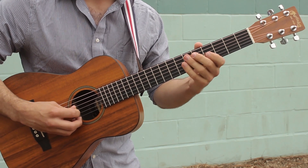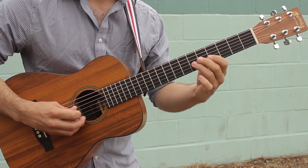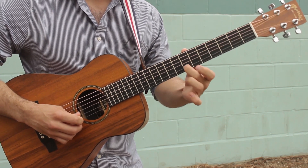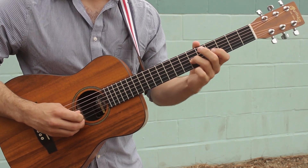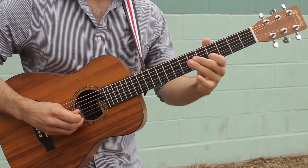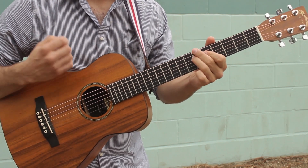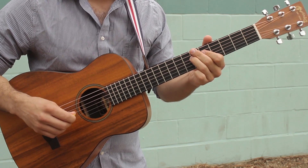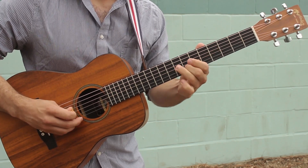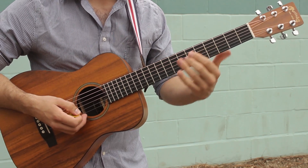And then the last bit: play fret 4 on the G string, slide from 6 to 8, grab fret 7 on the B string with your second finger, go from 8 to 6 with a quick slide, pull off again to fret 4, and then 6 on the D string — kind of where we started. Then slide up to finish and just throw it away.